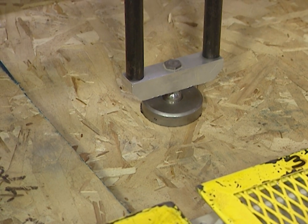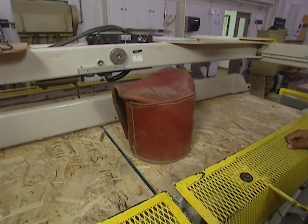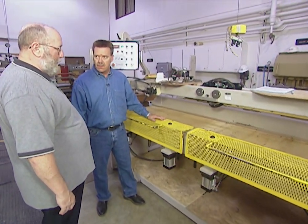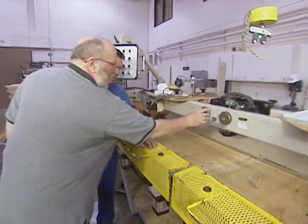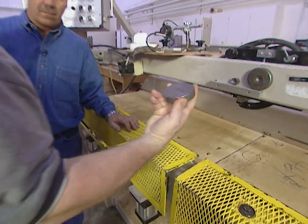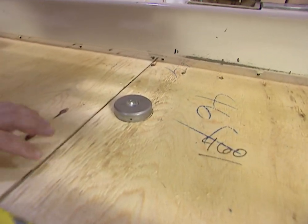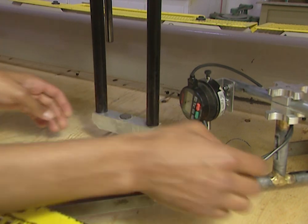This next test will determine how much abuse a roofing panel can take from a carpenter with a heavy foot and a bag of nails he just can't seem to hold on to. This test machine can be adjusted for different spans. This particular product is span rated for 24 inches for a roof system. We're going to measure the amount of deflection on the panel that would be caused by an average 200-pound carpenter. We've got a three-inch disc — approximately the size of the heel of someone's shoe or boot — placed in the weakest portion of the panel, mid-span, two and a half inches in, right close to the seam. We're going to apply a load, and when it hits 200 pounds, we'll take a deflection reading to see how much the panel has moved.